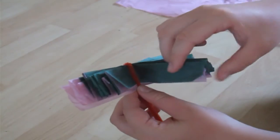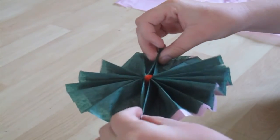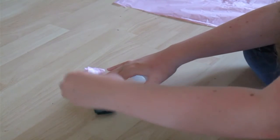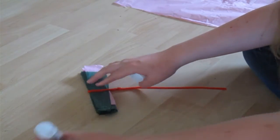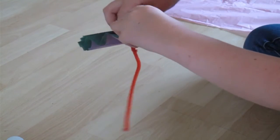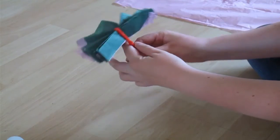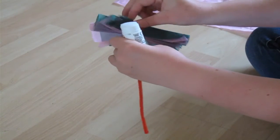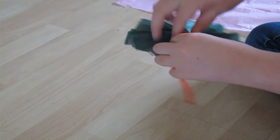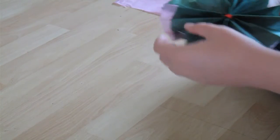Then you want to open out the crepe paper at both sides, and you're going to glue these two bits together, and also these two bits here. So you just want to put glue on one half, then press it down quite firmly, because it does have a habit of coming back undone again. And then obviously just repeat the same on the other side. Then you just want to open out all of the folds so that it's nice and even the whole way round.